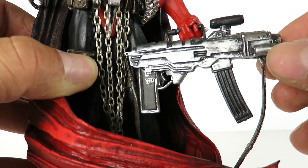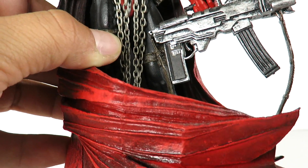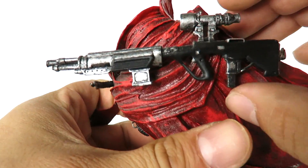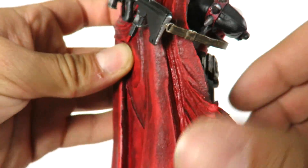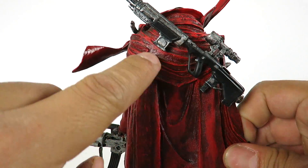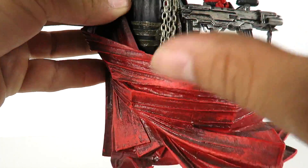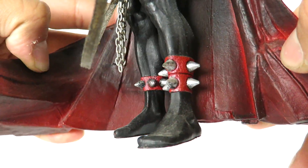He's got a really nice machine gun attached to his hand — you can't remove it, at least I don't think you can. Ing sent me this loose and looking at images of it in the package, it looks like he's just stuck in this position. He's got another gun on the back, which also seems to be attached or glued. You can see the straps right there. Look at the detailing on the cape — it's a soft rubber material with nice sculpt work. This flap opens up right here, and the cape curves around the feet where you can see spikes.